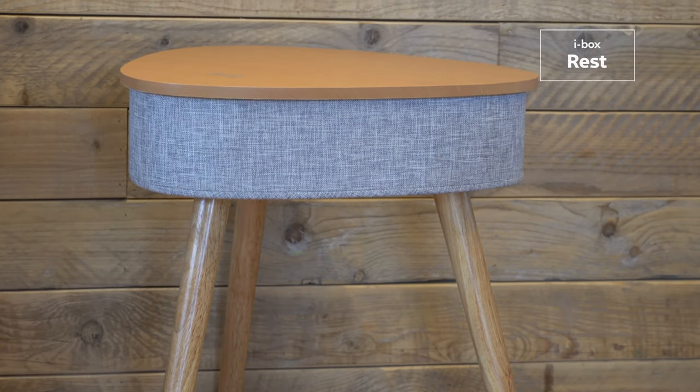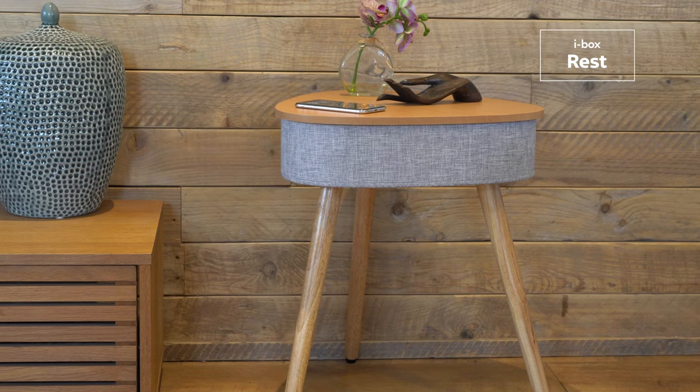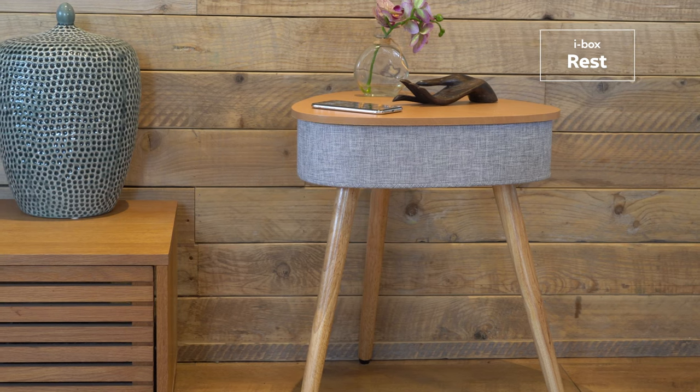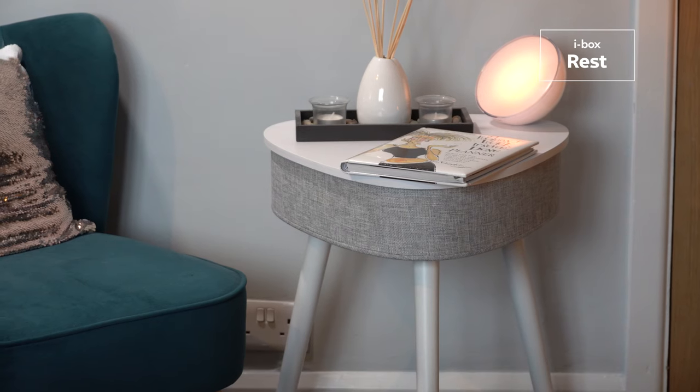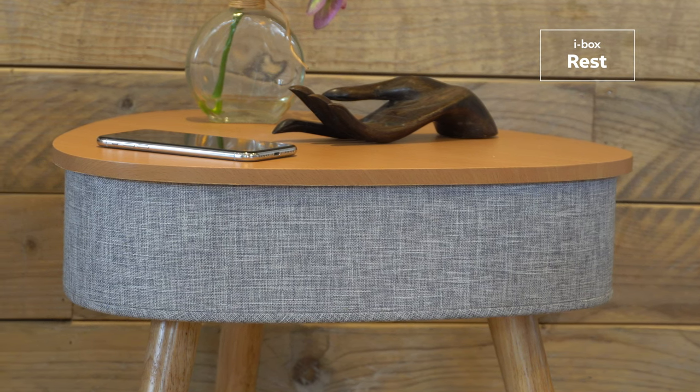The REST Bluetooth Table Speaker from UK Home Accessory Specialists iBox combines a sleek and modern design and seamlessly integrates wireless charging and Bluetooth speakers. They are available in a choice of two stylish finishes: white and oak effect.